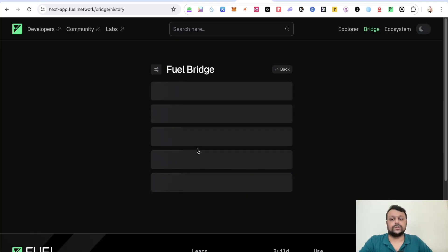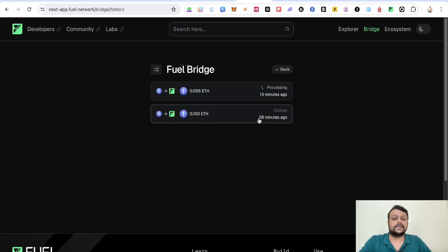It might take some time. As you can see in my history, it takes around 15 to 16 minutes. One transaction settled around 28 minutes ago and took about 16 minutes total. I have another bridge transaction from 14 minutes ago that is still processing, so you have to be a bit patient to get your Sepolia ETH into your Fuel Network wallet.